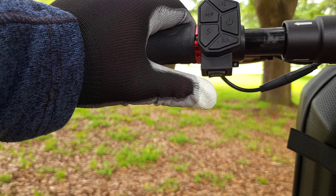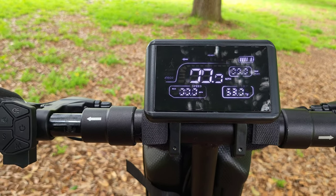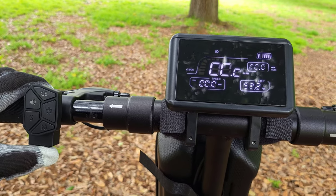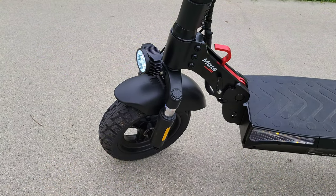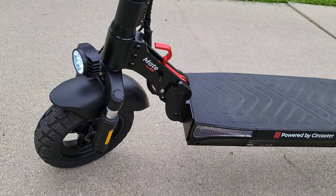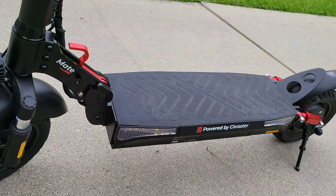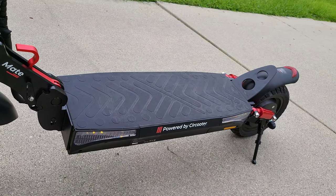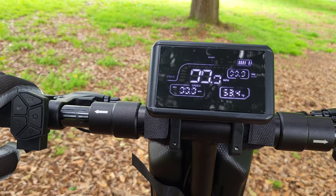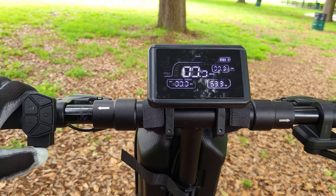The button with the 'M' underneath the controller is for your turn signals. You can turn them either right or left, and you'll see a little indicator on your display. To turn them off, press the center of that button — they don't turn off on their own. I really like this feature and have been using it a lot on my rides. They're plenty visible even in the daytime. You also have lights on the right and left side underneath the deck, and when you press the brakes they light up a really bright blue color, so there's a lot of visibility with the lights on this scooter.